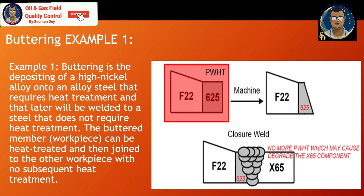Buttering Example 1: Buttering is the deposition of a high nickel alloy onto an alloy steel that requires heat treatment and that will later be welded to a steel that does not require heat treatment. For instance, F22 material is buttered with Inconel 625, then welded to X65. The F22 requires post-weld heat treatment, whereas the 625 does not, so by welding X65 to the 625 butter layer, post-weld heat treatment can be avoided.